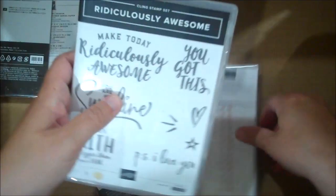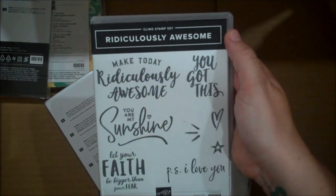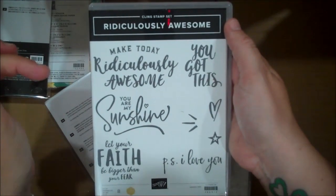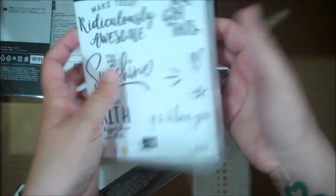Here is another awesome set — this is one of our Million Dollar Demo-designed sets. It was created by Rhonda Wade and is called Ridiculously Awesome. I love the fonts and the sentiments — they're just great. Again, a cling set. Can't wait to use that.